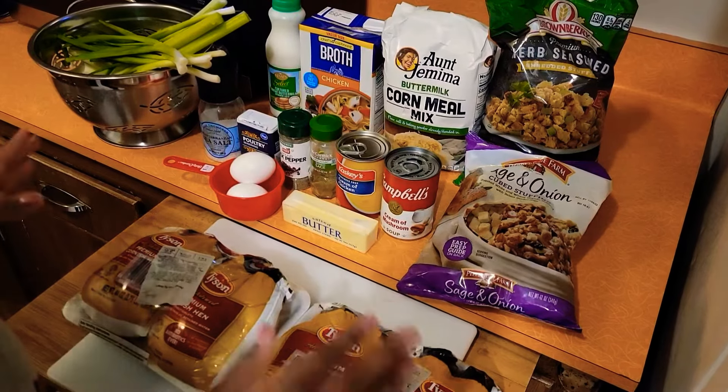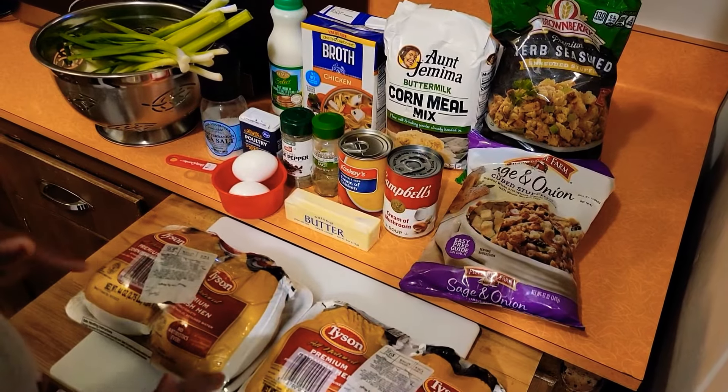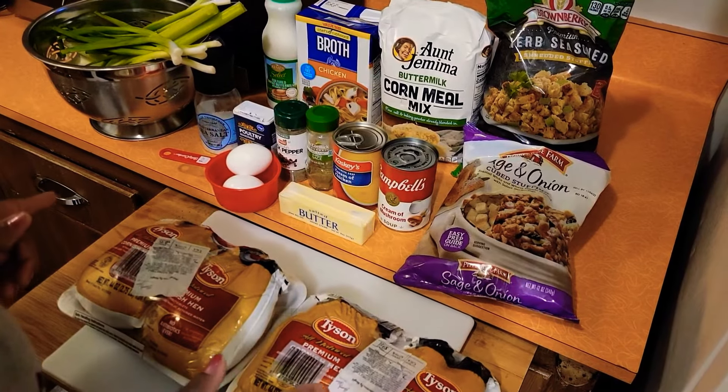Here are all the ingredients, and all of the ingredients will be listed down below in the description box.